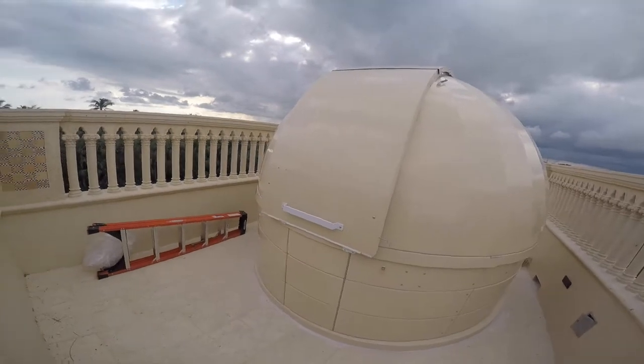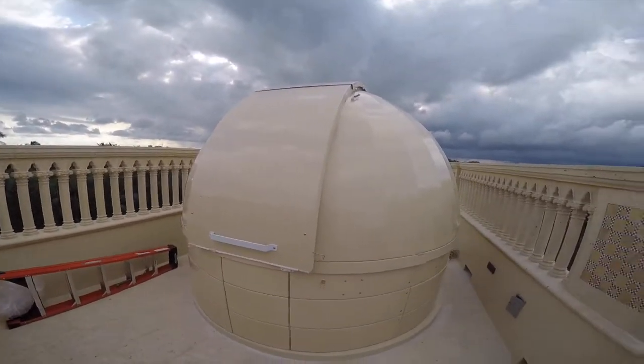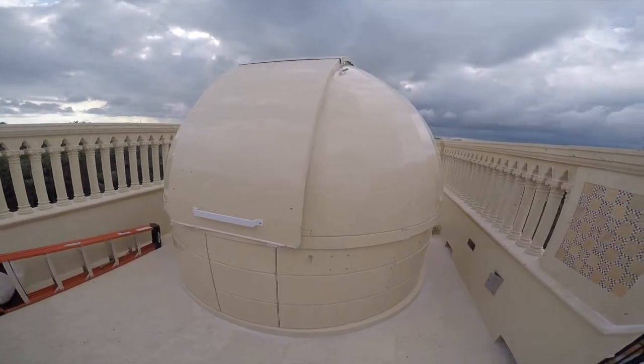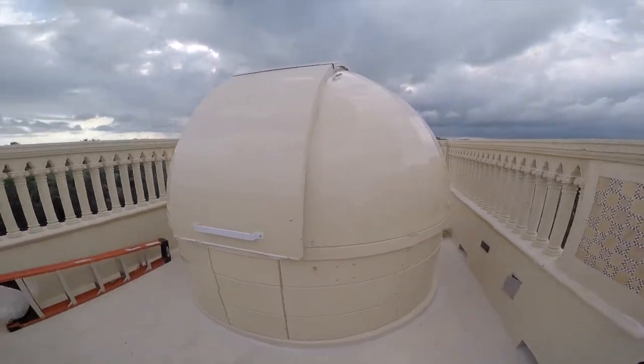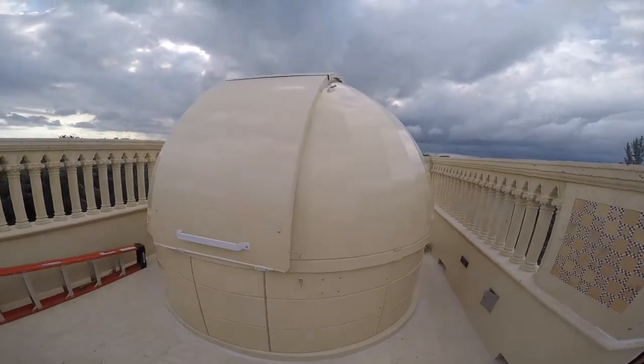We're going to go through just general observatory entry, exit, and some other aspects of the dome itself. In another video, we'll cover telescope and telescope operations.